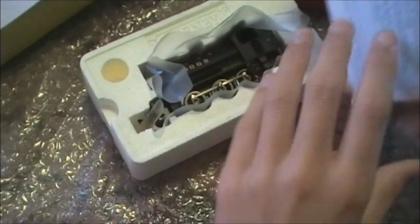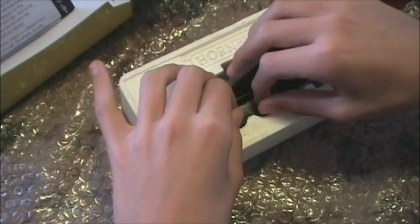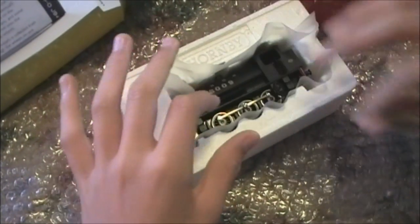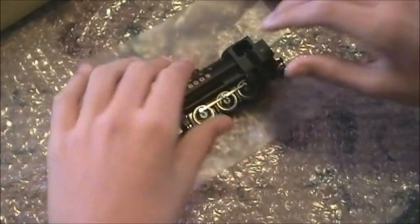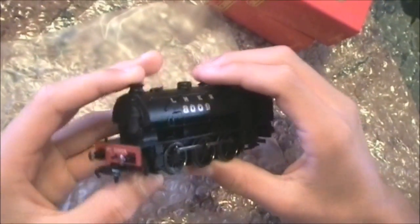This is the stuff we get. I've actually already unboxed this, but these are the operation and maintenance instructions, and Hornby have gone to their ICT department who have created a new design on the front. Anyway, back to the locomotive. Hornby have supplied this plastic to pull the locomotive out — we don't have to rely on the hole at the back. And there she is. Look at that. She is beautiful.